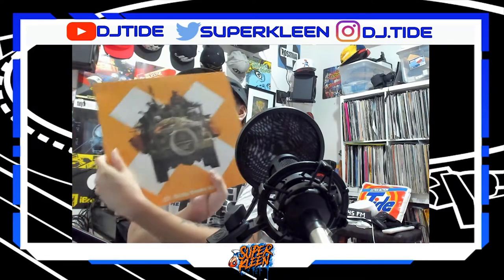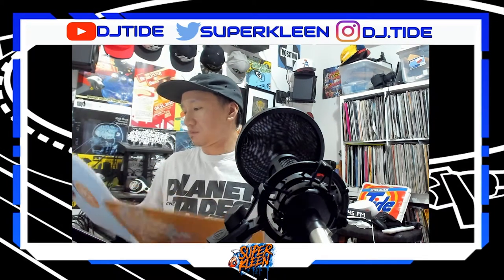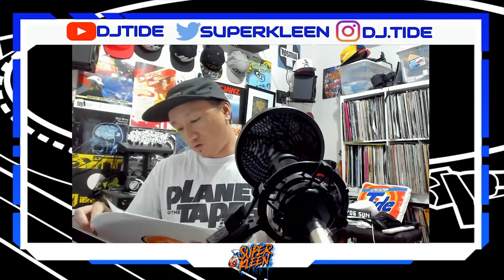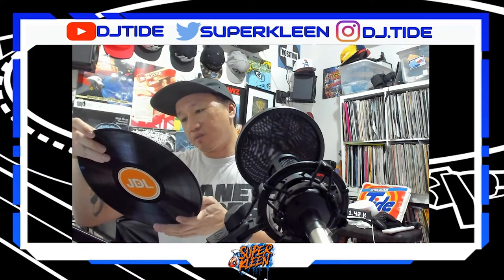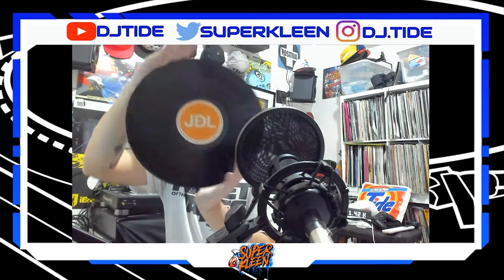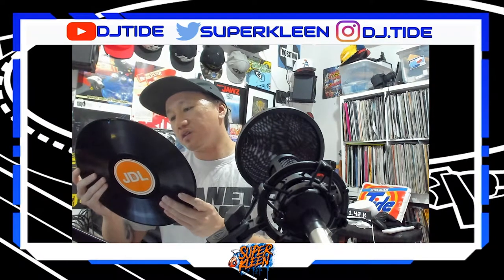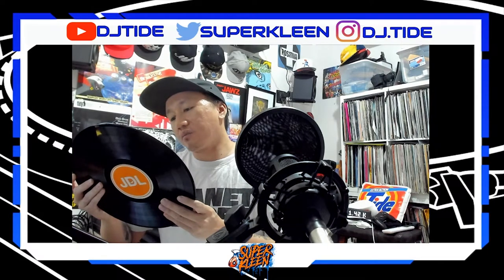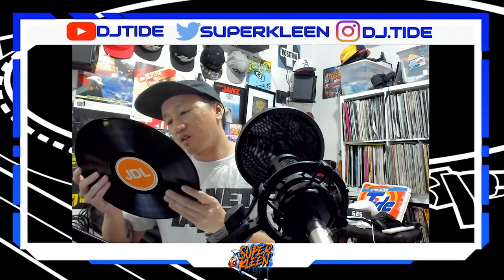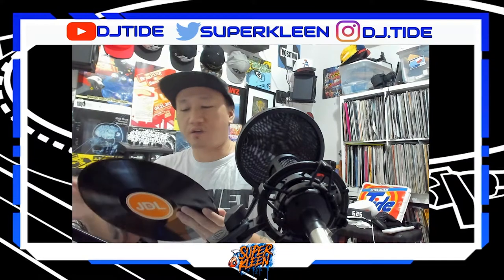Next we have JDL Metal Breaks Volume 1. This record has a whole bunch of tracks on both sides. On Side A there's a DJ intro, Deadzilla, Scratch Bits 1, Get A Clue, Straight Hip Hop From The Streets, That L Work, and You Got Mail. Some of these are labeled skits, so I'm assuming actors are playing out parts.